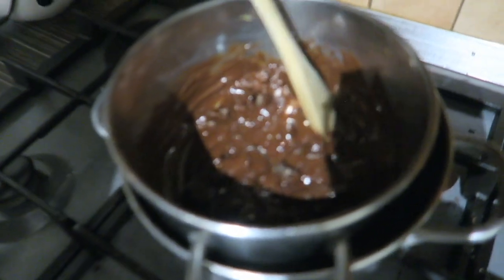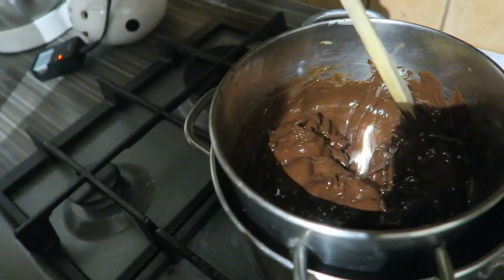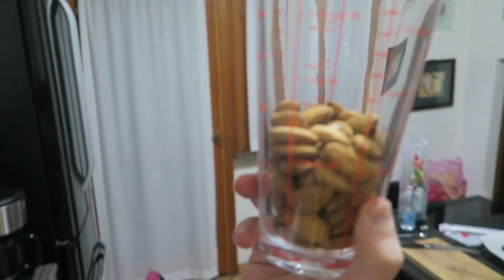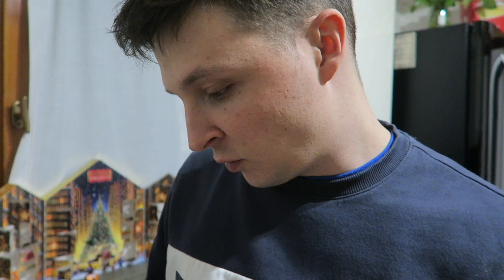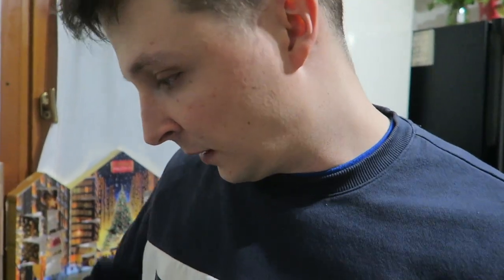I mean it is melty, it's not completely melted. You know, melty is not a real word. It is a real word if you use it and it makes sense. Now we need roasted almonds, one and one-fourths cups. We also need three-fourths cup of salted and roasted pumpkin seeds and sunflower seeds.